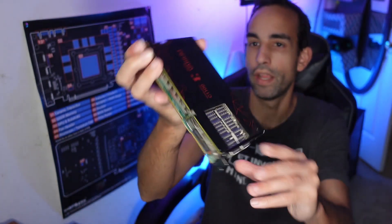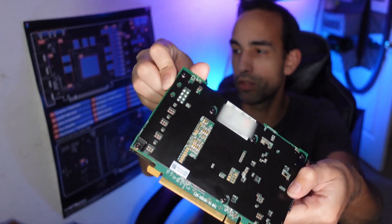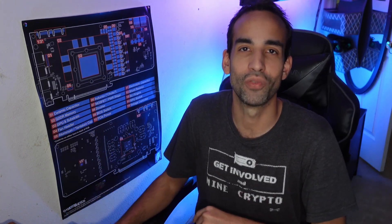That's pretty much it — I hope you enjoyed this video. Please do me a favor: hit the like button on the way out, make sure you get subscribed and hit the notification bell to stay up to date, and check out some links in the description to help support the channel. I'll catch you in the next one — take care.